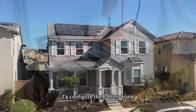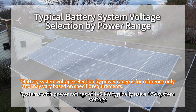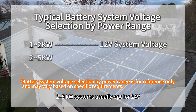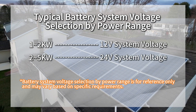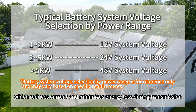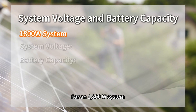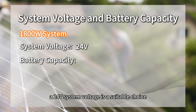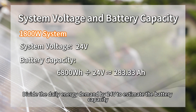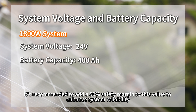Battery bank sizing. To configure the battery bank, determine the system voltage and battery capacity. Systems with a power rating of 1 to 2 kW typically use a 12 V system voltage. 2 to 5 kW systems usually opt for 24 V. Systems over 5 kW often use 48 V or higher, which reduces current and minimizes energy losses during transmission. For an 1800 W system, a 24 V system voltage is a suitable choice. Divide the daily energy demand by 24 V to estimate the battery capacity. It's recommended to add a 50% safety margin to this value to enhance system reliability.